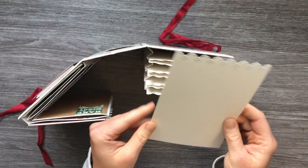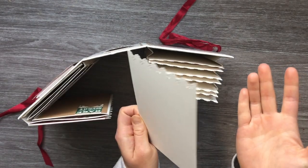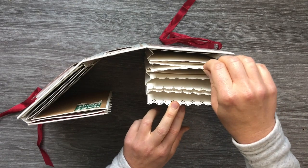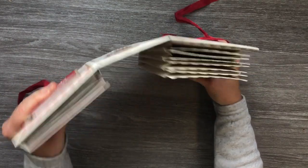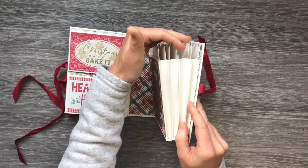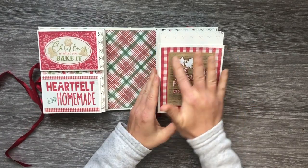I left them plain so that the lady I'm gifting this to can just write her recipes on there or print them off and put them on. I didn't really want to add anything else to it because I want this book to be very functional. There are eight inserts and there's quite a bit of room for more — it expands quite a lot, so I might give her a couple of extra inserts so she can add more recipes if she needs to.